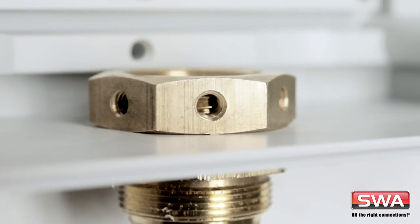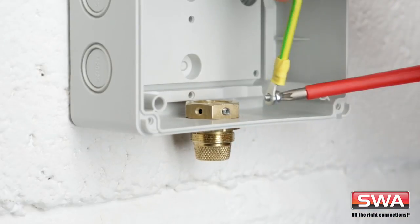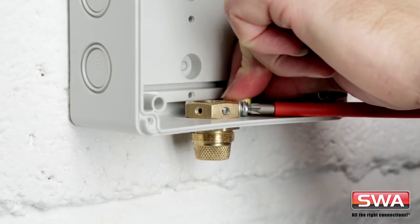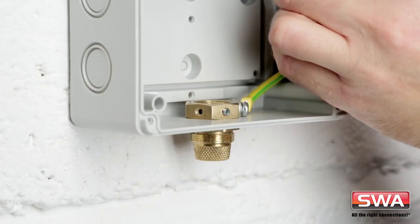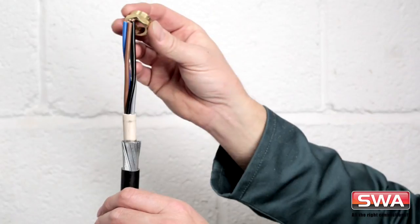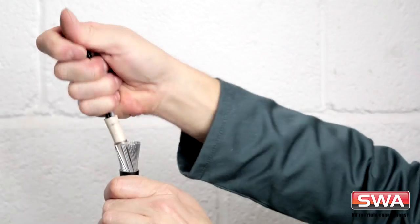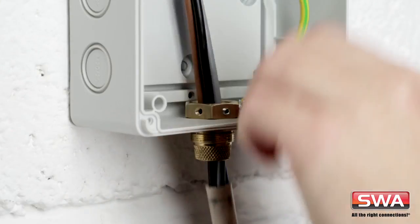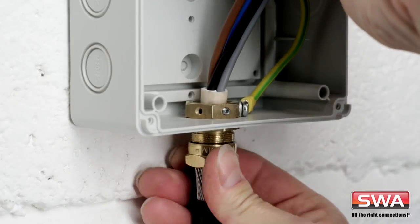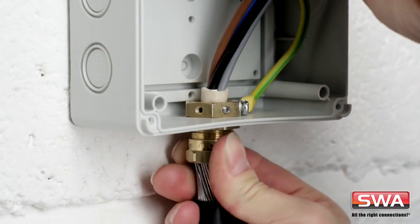Check the gland covers at least half the grub screw hole, then tighten the grub screw. Fit the supplied ring terminal to an earth tail and connect the earthing nut. Watch how easy this is with the hole facing forwards. Now, pass the gland nut over the prepared cable. Spread the armour wires well and slide the cable through the gland body. With the gland fitted first, it protects the cable from being damaged on the sharp edges of the hole. Fit the gland nut and fully tighten.